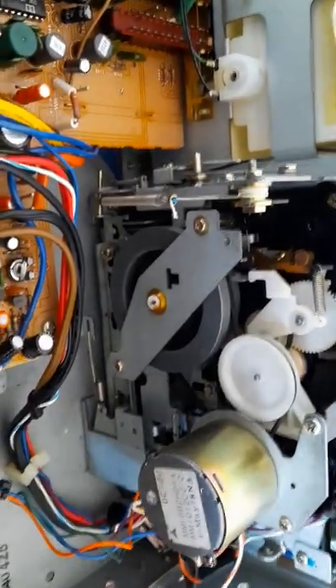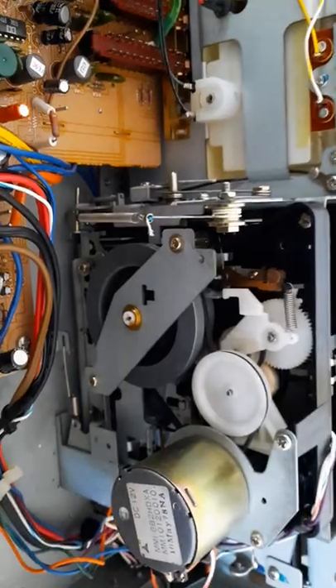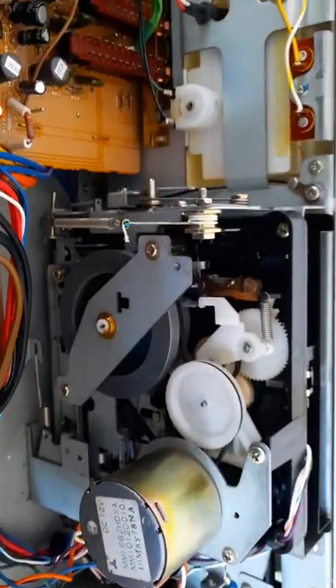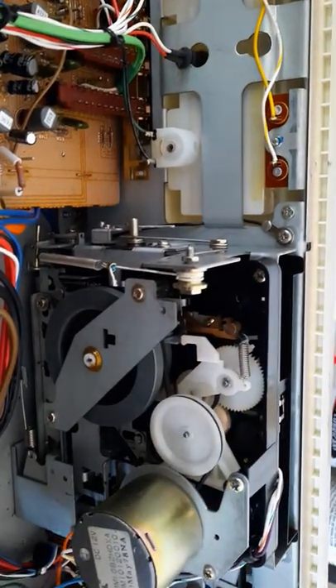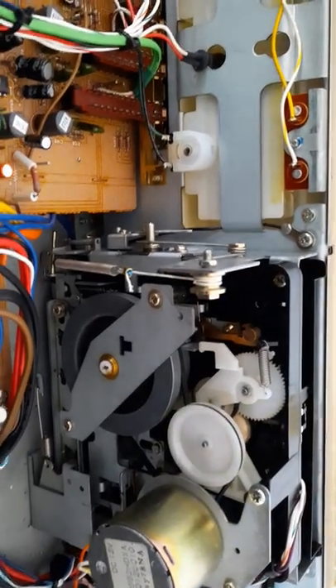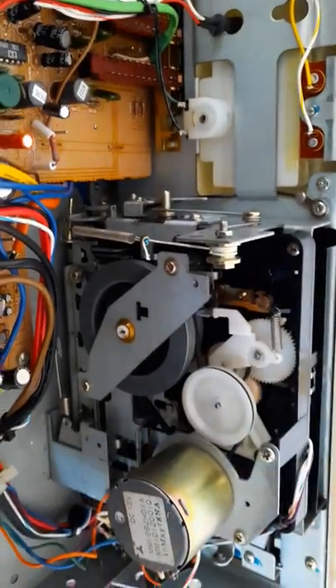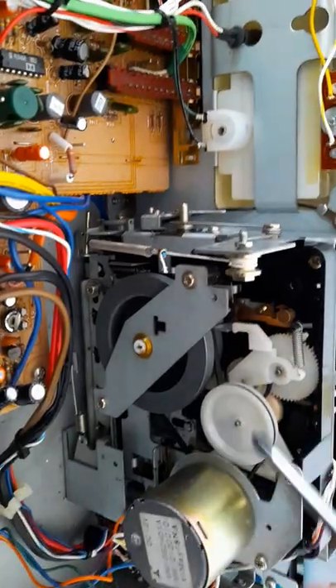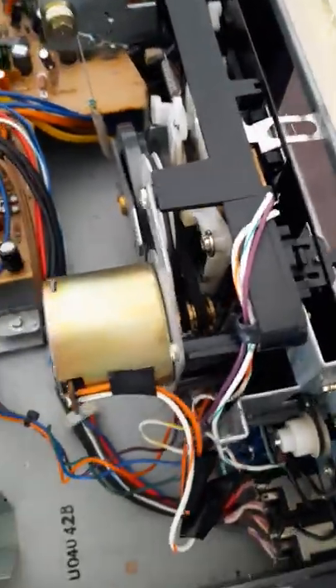It's a very serviceable cassette deck — that's why I like these Marantz cassette decks. They're very easy to access. All the Loctite's been removed; this has been totally rebuilt a couple times by me. This is even the one I changed the motor on.